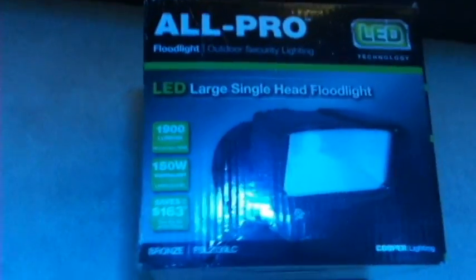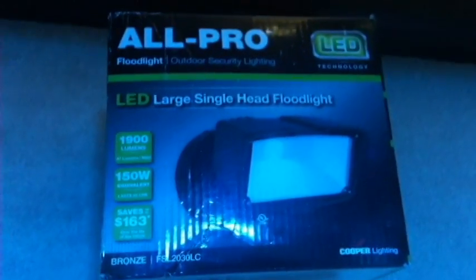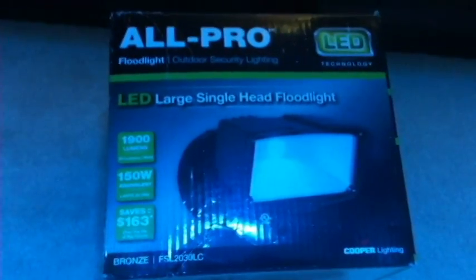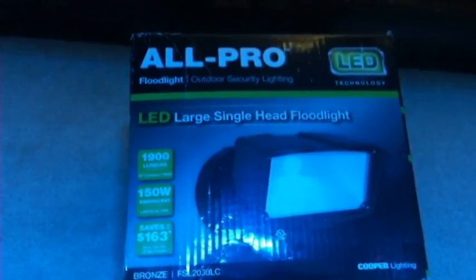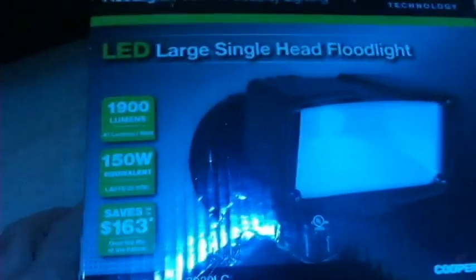I wasn't too happy with my sump light — I didn't find it all that bright. So I was looking, and these are on for 59 or 69 bucks. It's LED; they had one up on the wall and it seemed to give off a bluish light. I didn't want something too yellow — I know yellow gives better growth for macro algaes, but I didn't want to go too yellow because I'm not trying to grow crazy algae everywhere.